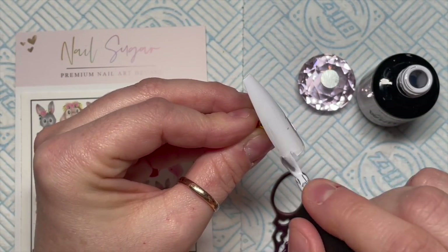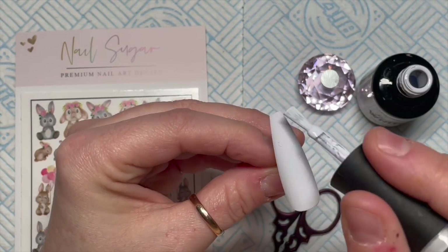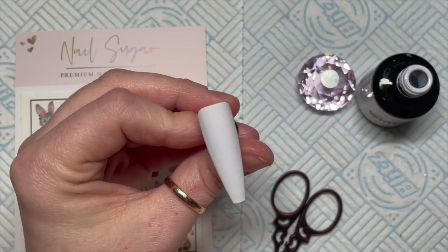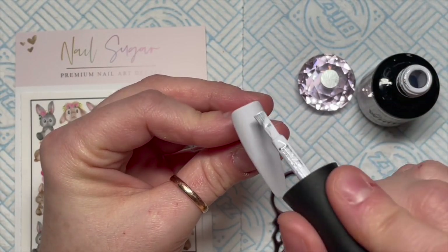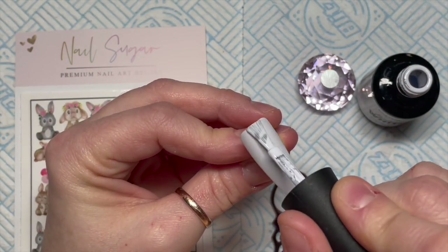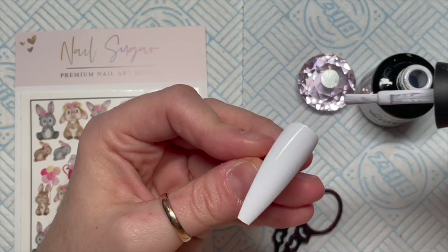You can get 30% off Madam Glam using my code NATMUG30 - and look, that's just one coat, the white is amazing. You can get 10% off Nail Sugar decals, glitters, and anything else on the website using code NATMUG10. All the links to websites and discount codes will be in the description box below.